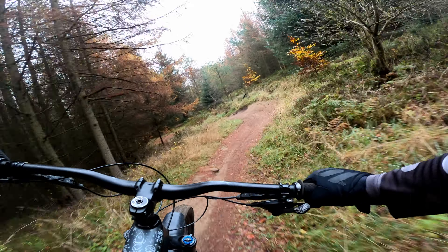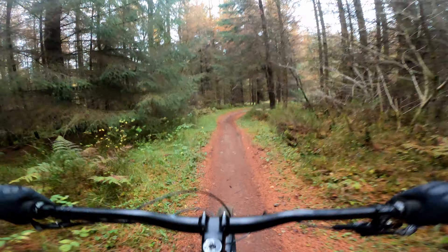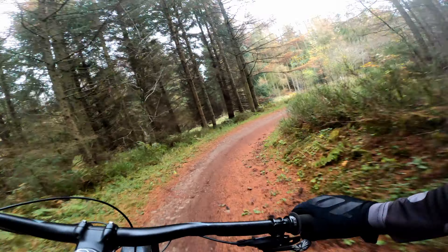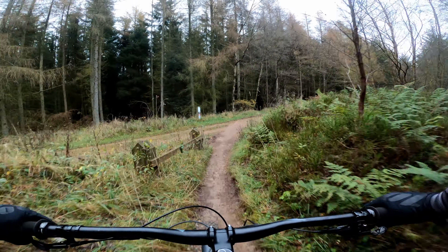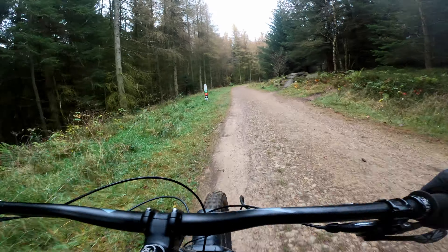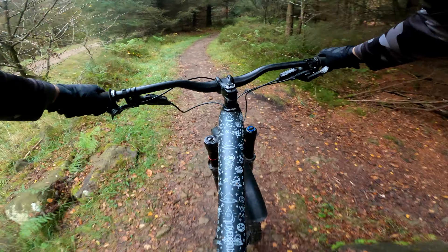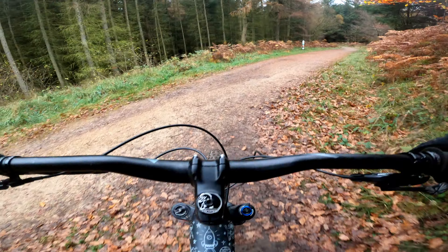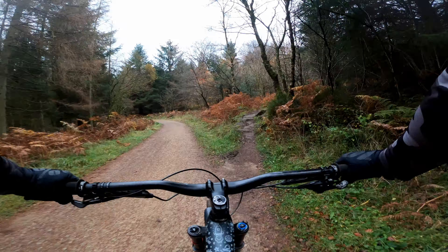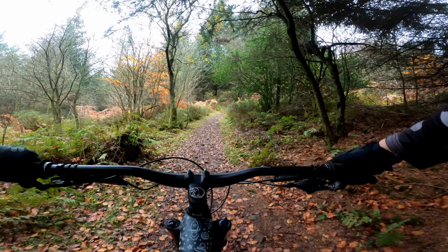Dalby is a trail centre that I haven't fully explored. I came here once before when I was testing out an awesome prototype from Sharky Bikes, and to be honest, I was enjoying the bike so much that I don't really remember much about the trails. So today I'm really excited to see what the World Cup Black Trail has in store. One thing you will get a lot of in Dalby are these little side quest features — like this rock — just some little extra features that riders can play on as they navigate the forest.